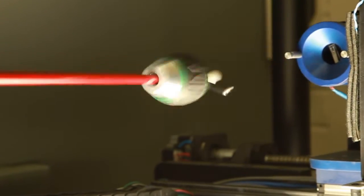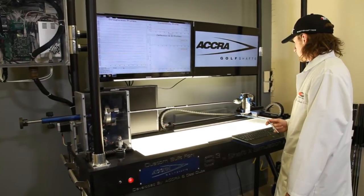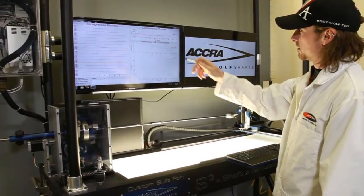The precision and accuracy of the S3 machine allows us to isolate different sections of a shaft and also look at the shaft as a whole. It gives us a better understanding of what's happening within a shaft after manufacturing is done, but also gives us a chance to really isolate these sections when it comes to developing new shafts.